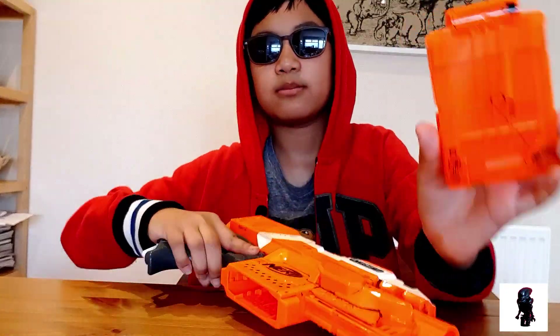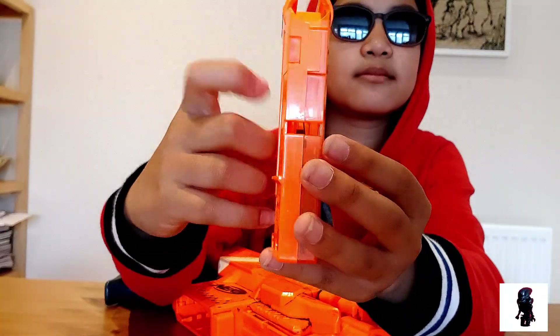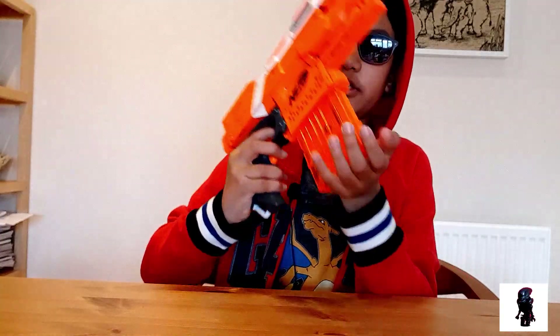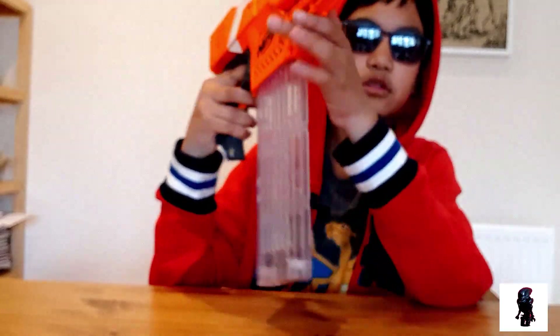It does come with a six-round magazine — this one is clear, this is opaque — so you can sort of see your darts, but it's insufficient for most uses. It's compatible with other bigger magazines, like this 18-round stick mag.